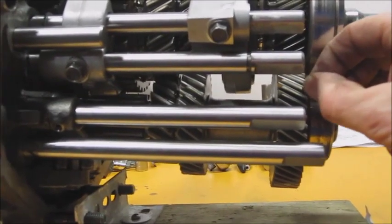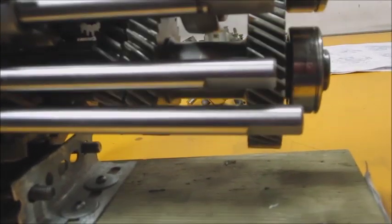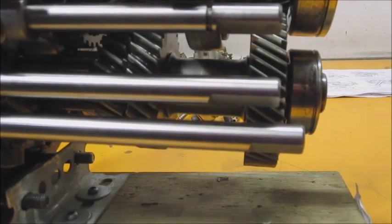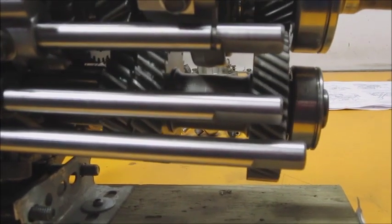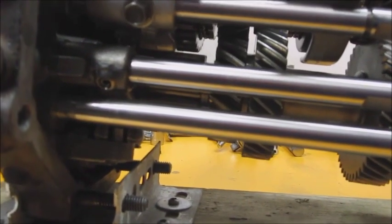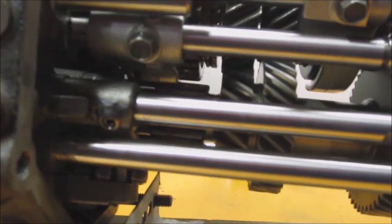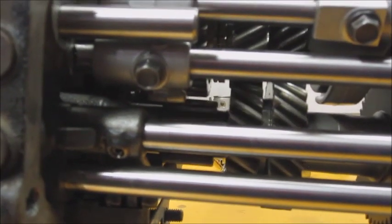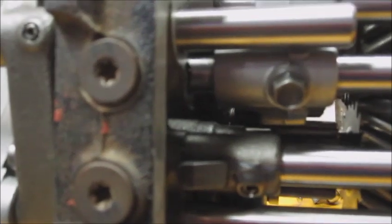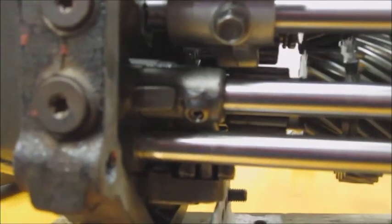I'm going to start by inspecting the gears working my way back on the countershaft. I can actually see there are a couple of teeth here that have some chips out of them — it's unlikely you can see it on video, but there are some teeth chipped out of this countershaft. Working my way around, it looks like there are probably two or three teeth that look chipped. The next gear looks good. The next one below second gear looks good too. I can see the best I can and it's fine as well.